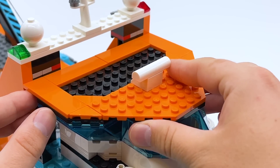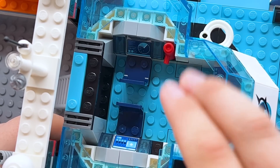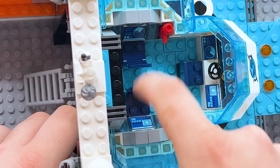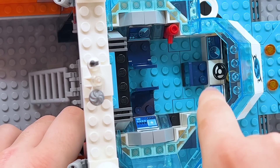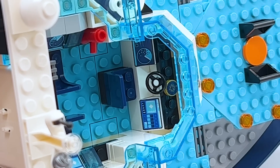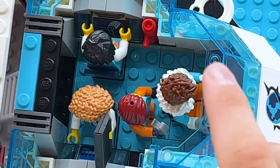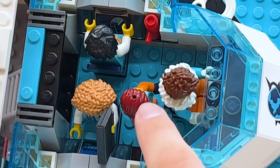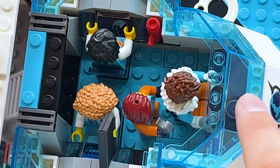If you want access into this part of the build, it's very easy — just take off this orange section right here. Inside, there's actually a good bit of space. There's three seats; two of them have printed computer screen pieces, and those prints match the ones at the front. The front seat also has a classic LEGO steering wheel piece and a printed LEGO compass piece to help the captain keep track of where they are. You can fit all three seats filled with minifigures plus a character standing and still have studs left open.